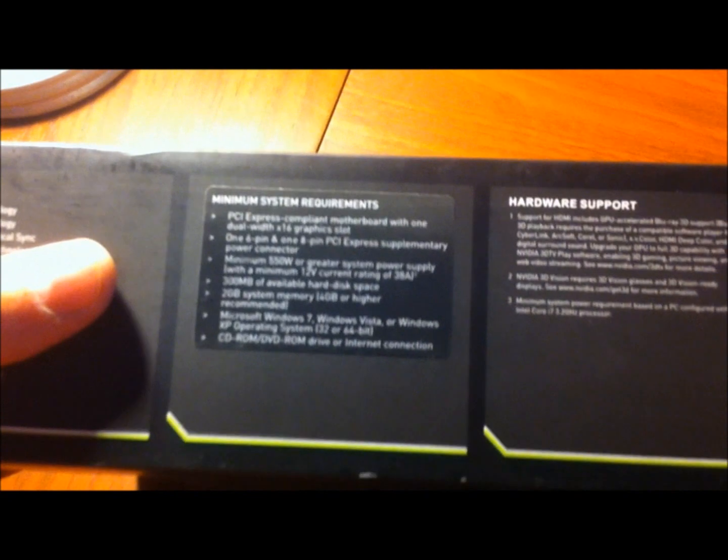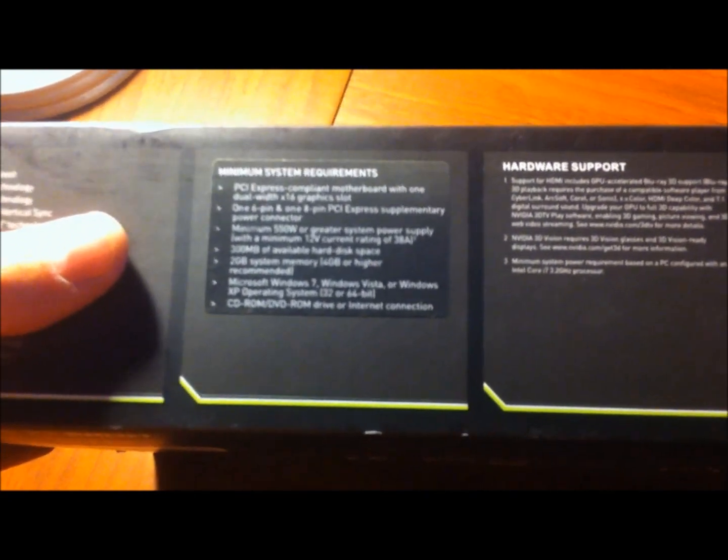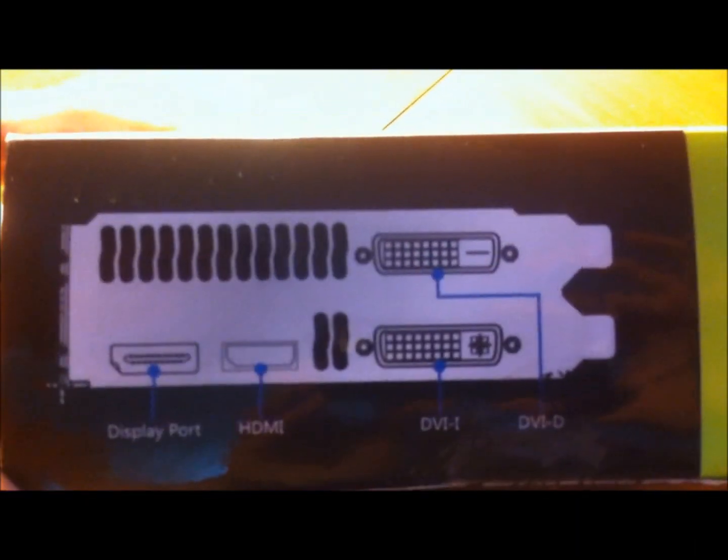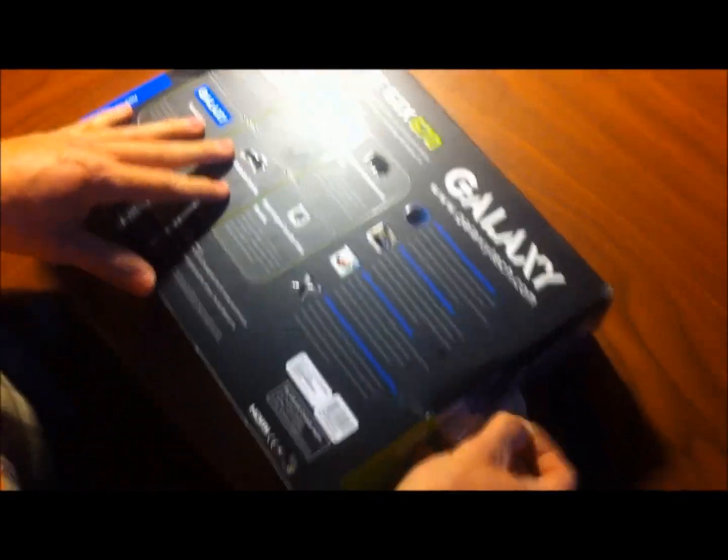550-watt minimum power supply, so make sure your power supply supports it and you guys should be good. Let's get this open. This is also a dual slot card.